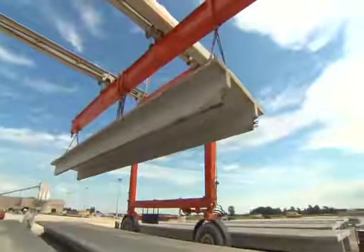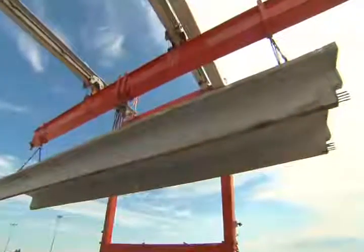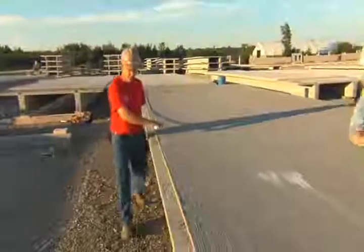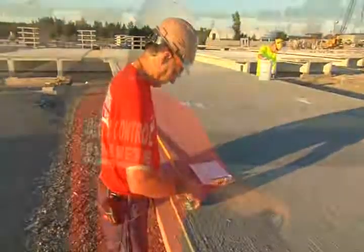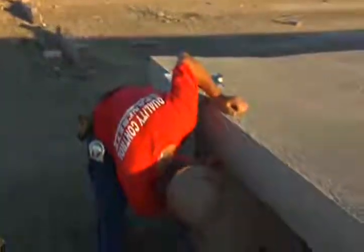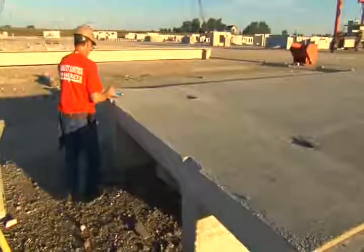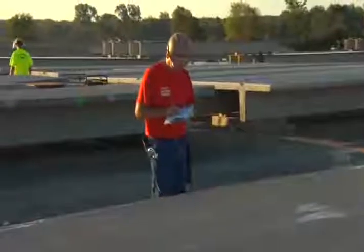Also at this time, the QC department does a post-pour QC check on each piece that is brought to the detailing area. When I first get back there, I go and check the length of the piece and verify that it's within a tolerance of about a quarter inch or so. I check the width, check the vectors, check the electrical block outs, and do a visual inspection for any type of discoloration in the stems underneath the piece, any surface cracks, bug holes — just a complete visual. Any defects are noted so that repairs can be done before shipping the T.